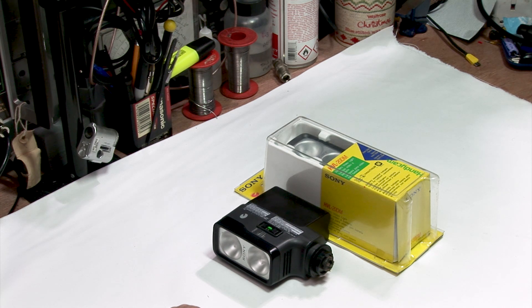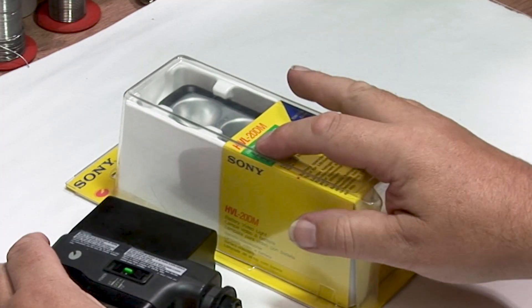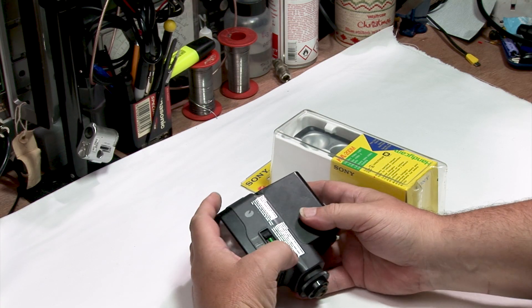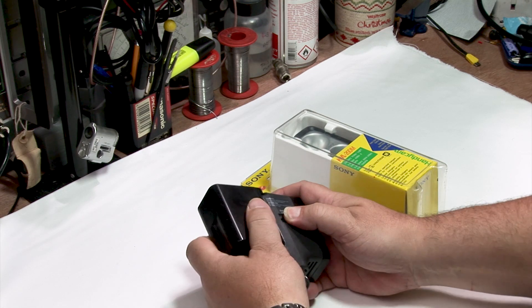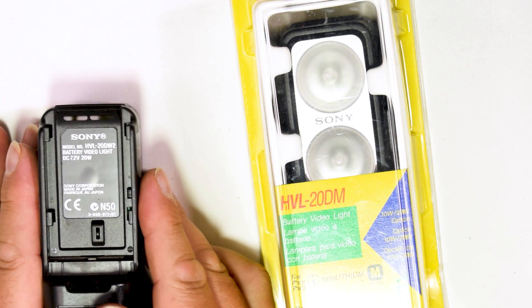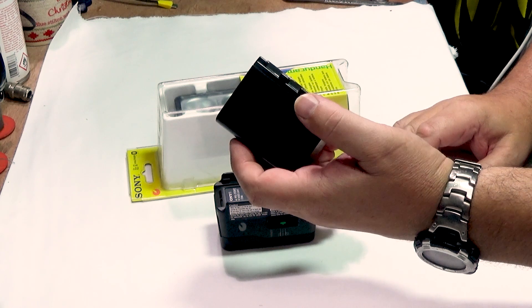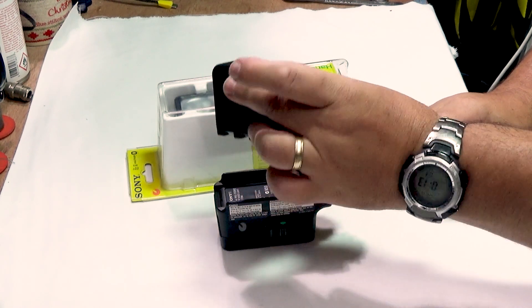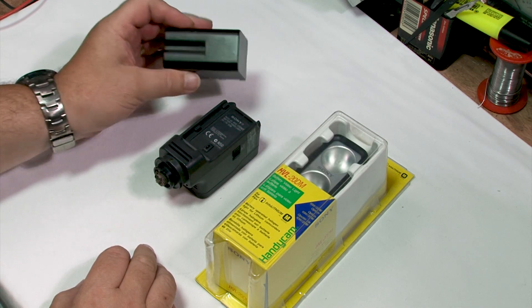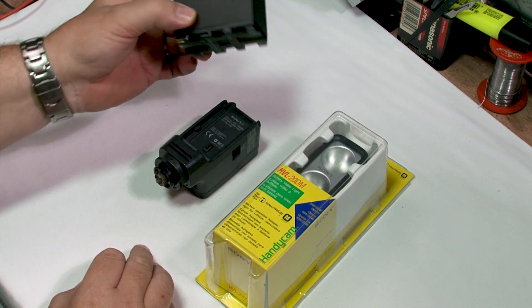Now this is the same thing but different. This is the HVL20DM, which takes one sort of battery. And if I release the battery from this — this is the HVL20DW2 — which takes the standard NP series battery, which work on most camcorders, monitors, video lights, pretty much anything to do with photography and videography. That is a standard.